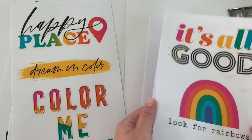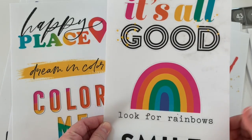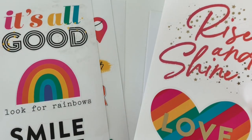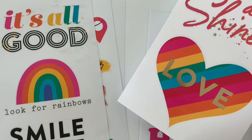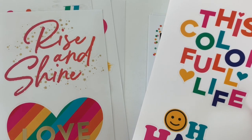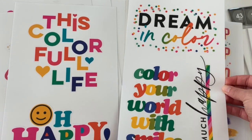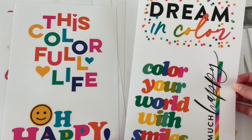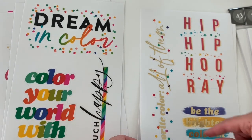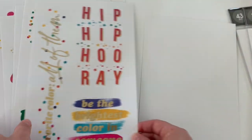This one's a clear one — it's a little dirty, we'll clean it later. This one says 'it's all good — look for rainbows, more smile.' This one says 'rise and shine' with a huge heart — cute. Then you have 'colorful life' and 'oh happy day' — two individual stickers. Then you have 'dream in color,' 'color your world with smiles,' 'so much happy' — cute. This has three stickers: this one, this one, and this one. So it's a lot of really big clear quotes.